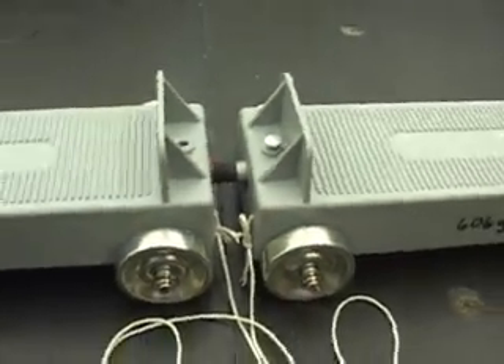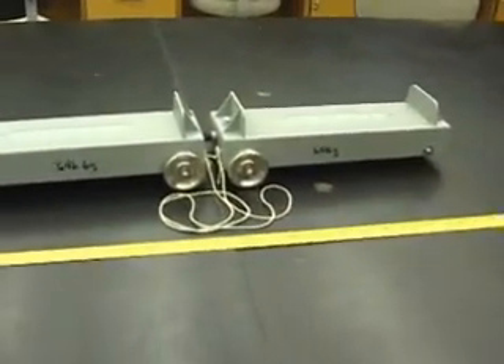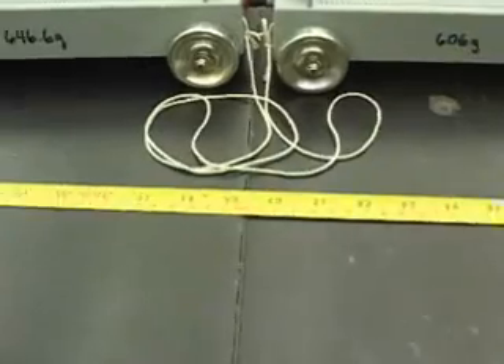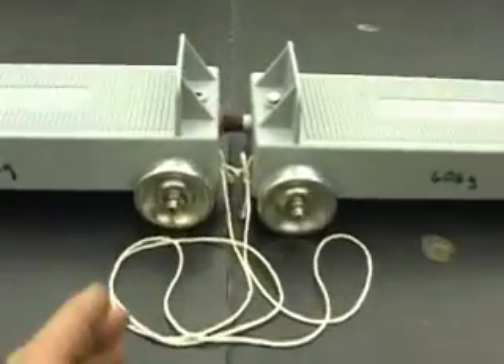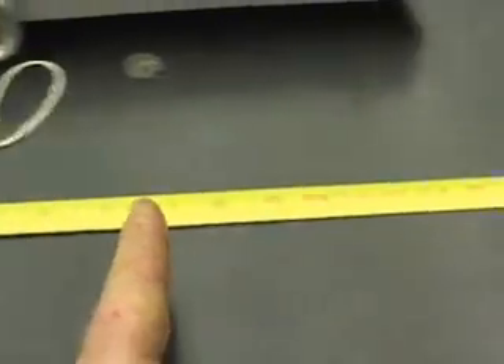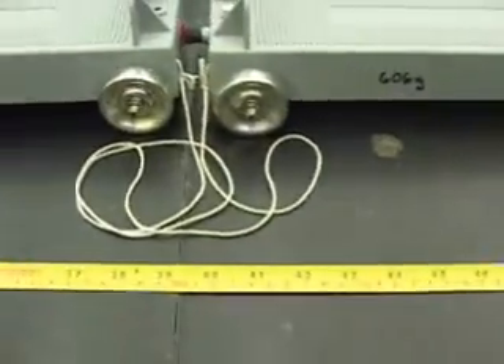Here's what I did: I sprung the spring, locked it in place, and hooked the string onto both ends. I have both carts completely empty. You're going to need a friend to help with this one because it's a little tricky. I stuck the tape measure right at the 100cm mark, which means there's one meter going each way. You'll need a friend to read where each cart ends up when the spring fires.